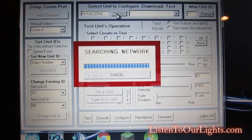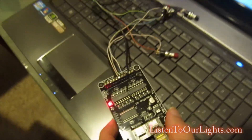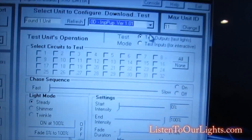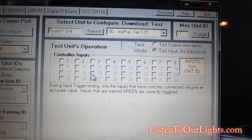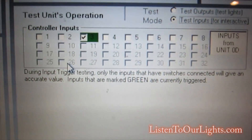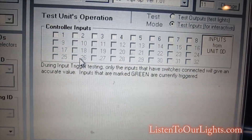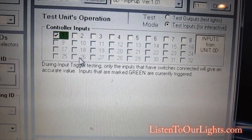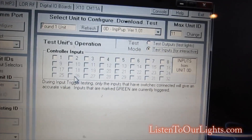This next part is going to be a little tricky holding the camera. Now I have input and I want to test it. On mine I've hooked up four of these switches. To test it, you come over here and say 'test inputs for interactive.' It says it can detect up to eight inputs. I have my little switches — I press one and see that's switch number three, this is switch number four, switch number one, and switch number two. My four switches are working.